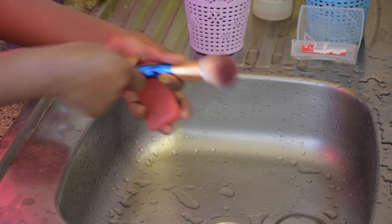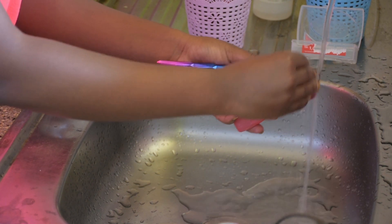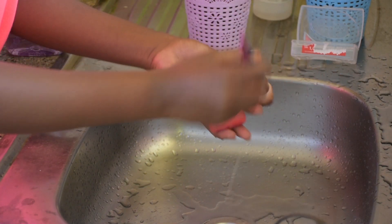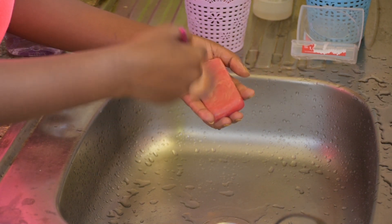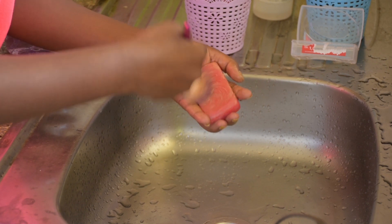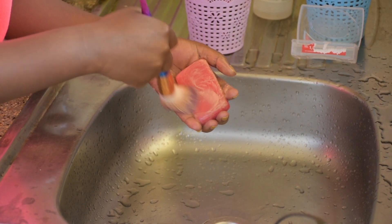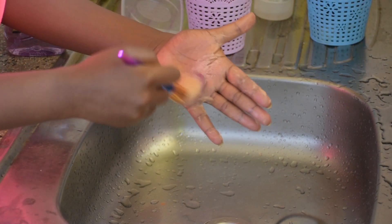Take your foundation brush — for me this is my powder brush — and run it under running water to wet it. Then you're gonna be moving it in circular movements on your soap so that it gets to absorb the soap everywhere, all around, from the bottom to the sides and everywhere.